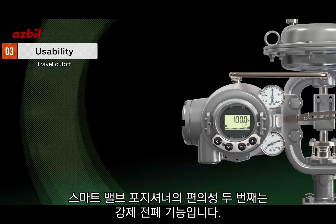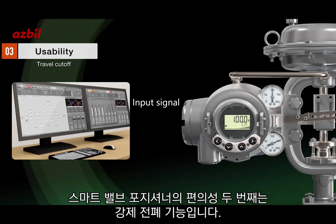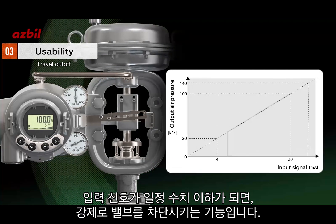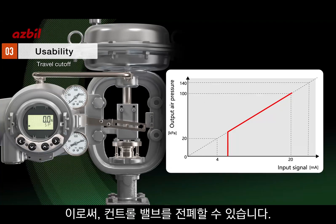The second function characterizing its usability is travel cutoff. The user can set any input signal value as a threshold to trigger the valve to shut off, securing the control valve to be fully closed.